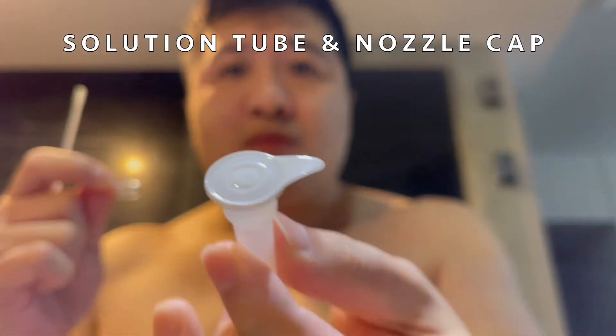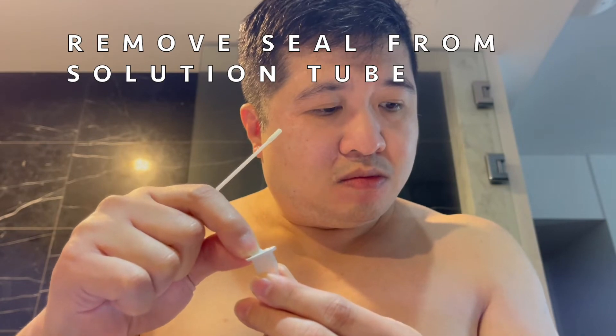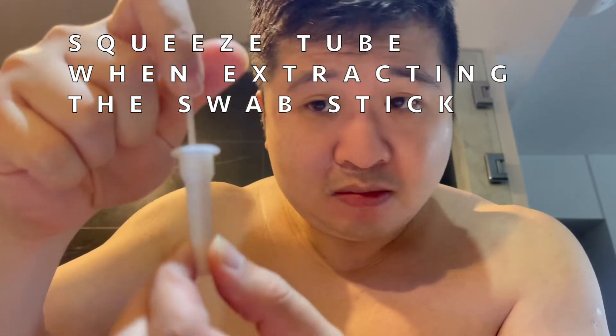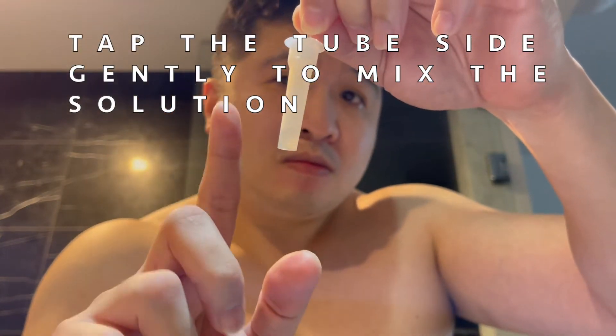This is again the solution tube and nozzle cap. Remove seal from solution tube. Insert swab stick and stir more than 10 times in the solution. Squeeze tube when extracting the swab stick. Press the nozzle cap tightly onto the tube. Tap the tube side gently to mix the solution.